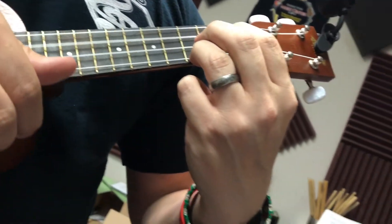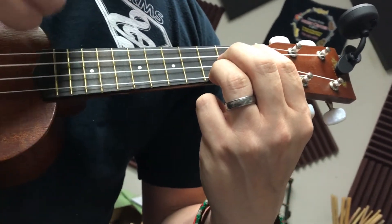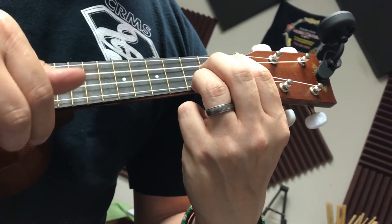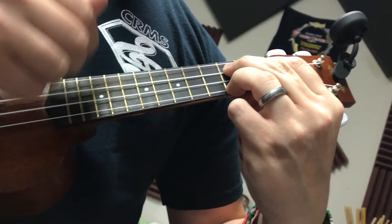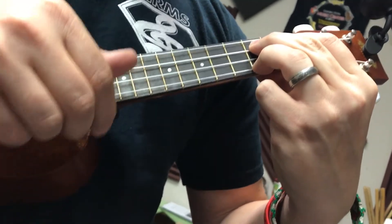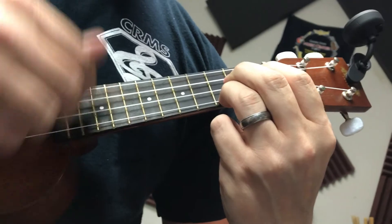Back to C. One, two, three, four. One, two, three, four. G7. One, two, three, four. Back to C. One, two, three, four.